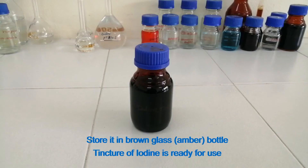Store it in a brown glass bottle. Tincture of iodine is ready for use. Thanks for watching.